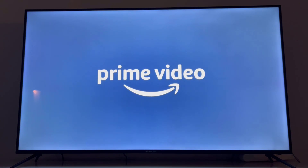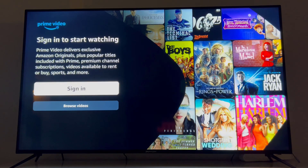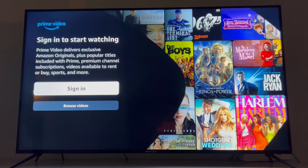Once it has been installed, I'm just going to click the Open button. Here on my smart TV you can see the Prime Video app is open, and we have two options: the first one is Sign In, and the second is Browse Videos. I'm going to use Sign In — it's loading the sign-in page of Prime Video on my smart TV.